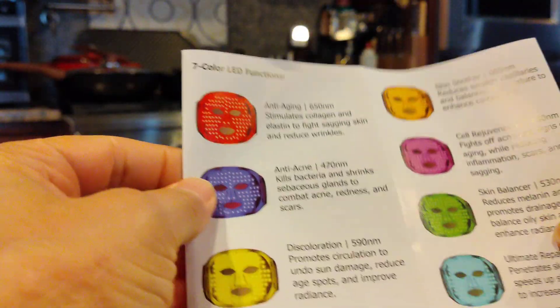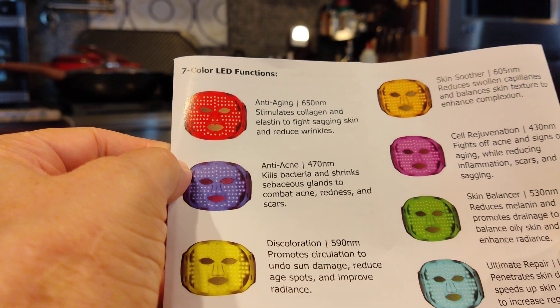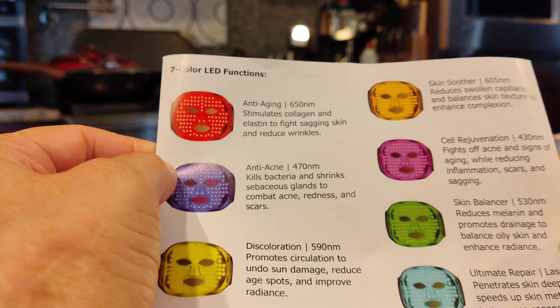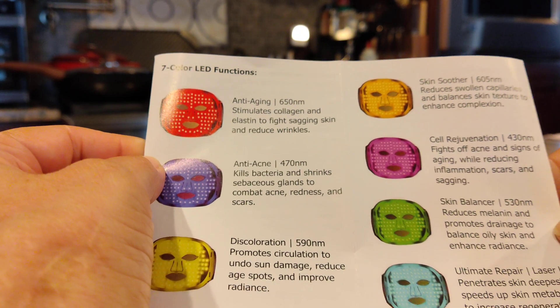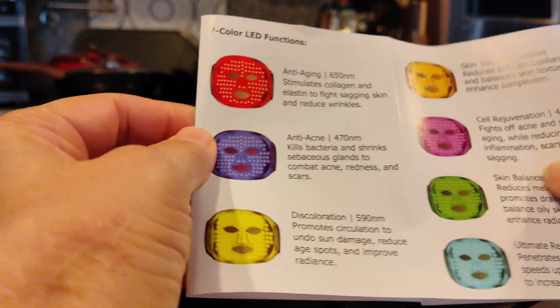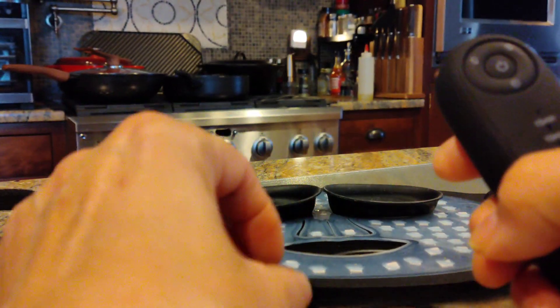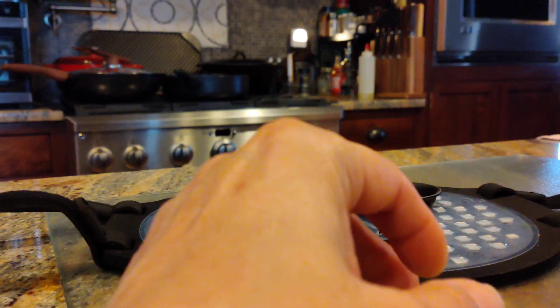This thing has seven different light options: anti-aging, anti-acne, anti-discoloration, skin soother, cell rejuvenation, skin balancer, and ultimate repair. You get to choose which ones you want to use — either stick with the one that you like or alternate, whatever.